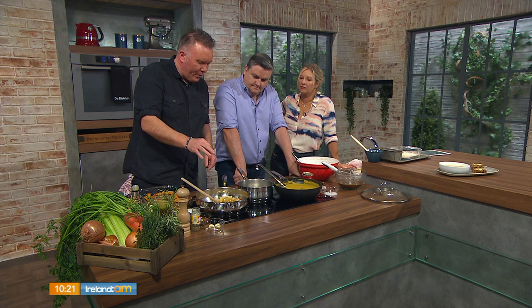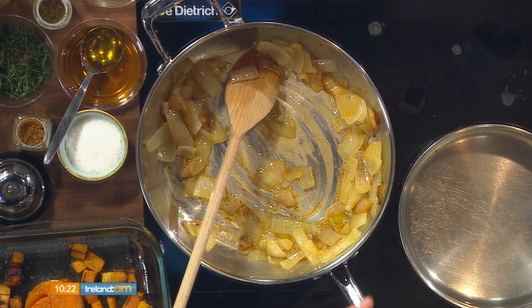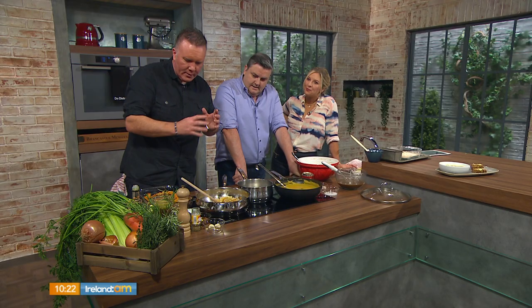Fry off some onions. A little bit of butter. What we've done is just made them nice and sweet, okay? Just helps them on the way. But don't caramelise them. It's a great start to your soup.